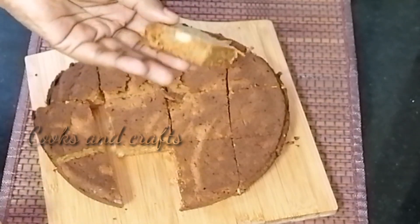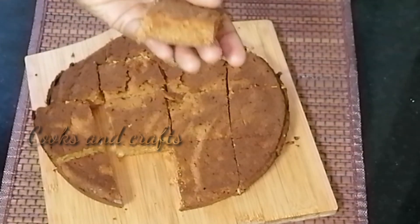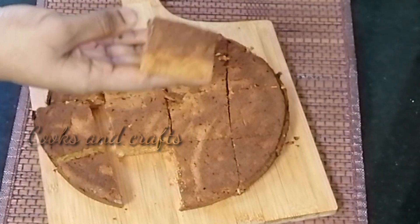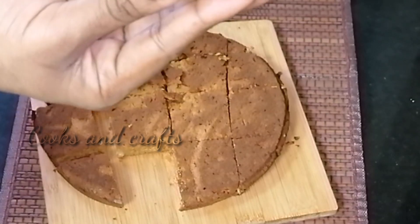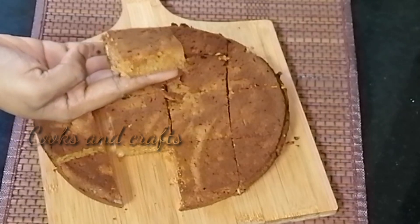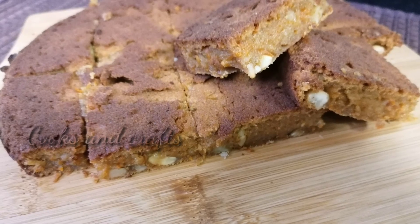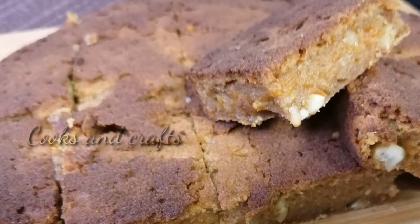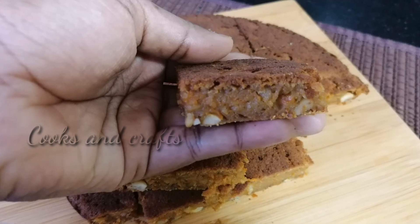I am going to bake the cake and mix it up. I will give you a comment. If you like the video, please like the channel and support me. Thank you.